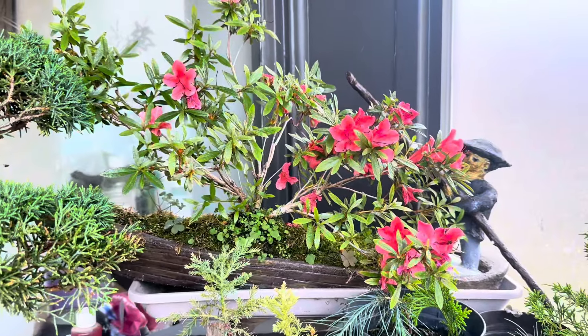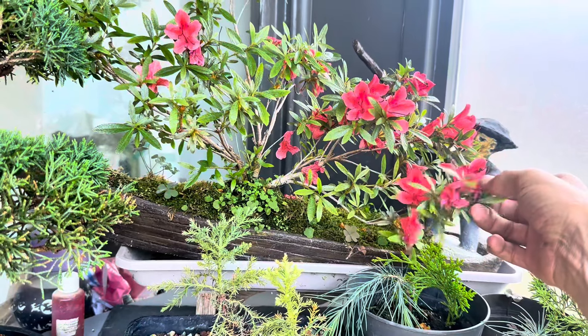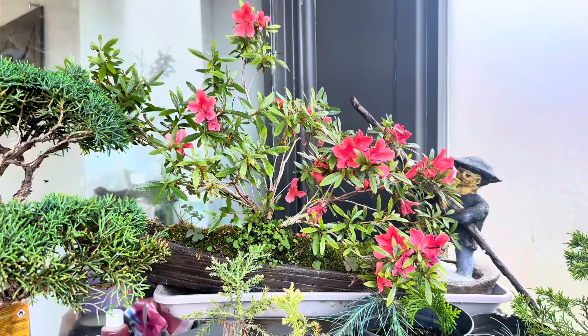Then my azalea — we're gonna do a little video on this azalea as well because it's flowered for the first time ever, so we're gonna sort that out in a video coming soon.